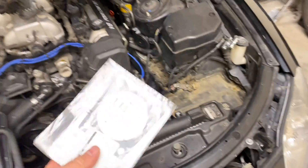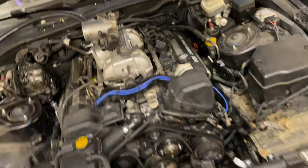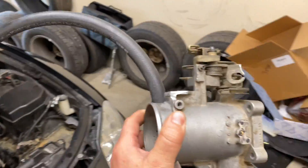Alrighty, so we're going to tackle a slightly different project today on the SC400. I did pick up a new throttle body gasket, just a cheap little Felpro to get it on, but now we can get this throttle body reinstalled.